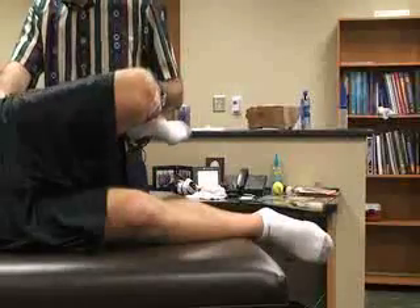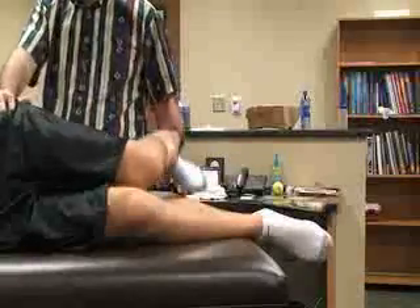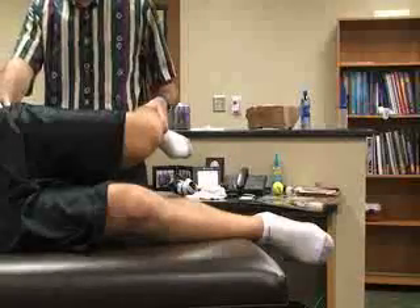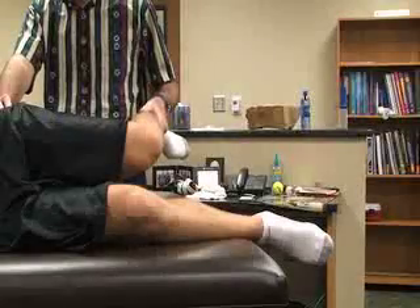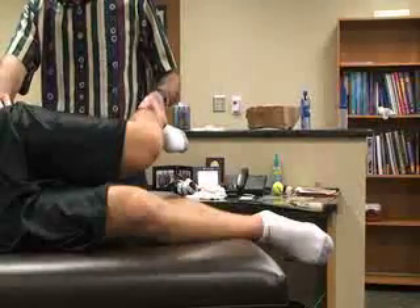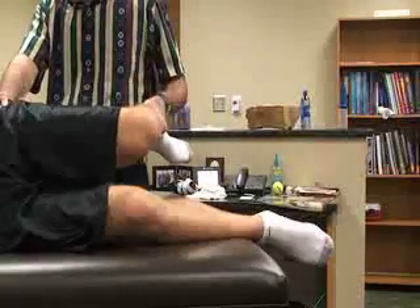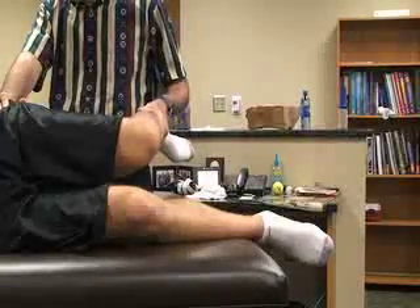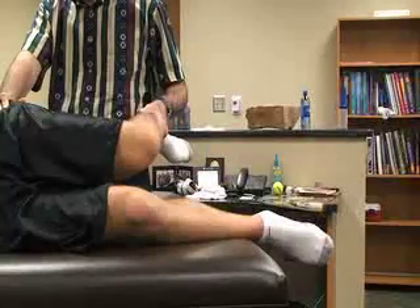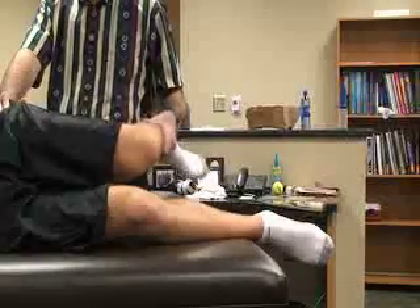Normal is when the femur goes past horizontal down to the ground. If it just goes to horizontal, then they would have a mild tightness in the IT band. If it does not go to horizontal at all, then they have maximum tightness or no adduction to horizontal, indicating IT band friction syndrome or possible lateral patellar malalignment.